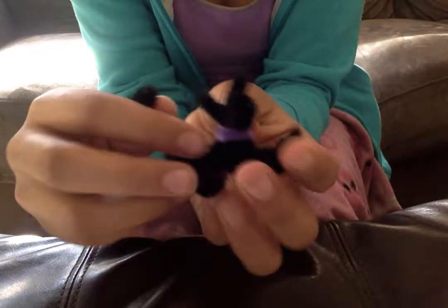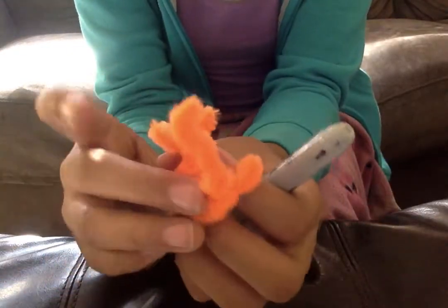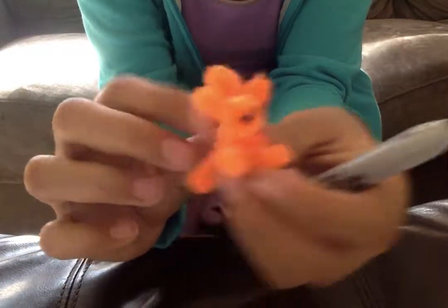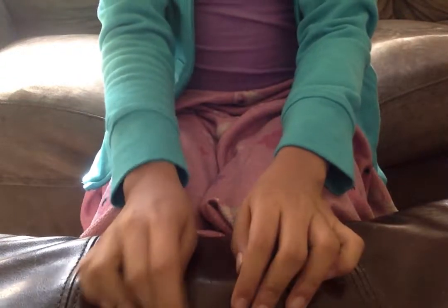There you have it — your little pipe cleaner cat! If you don't have black pipe cleaners or colorful ones like the orange ones, you can get a Sharpie and make a little face. But I am completely pleased with the black one. Thanks for watching — don't forget to like and subscribe. Bye!